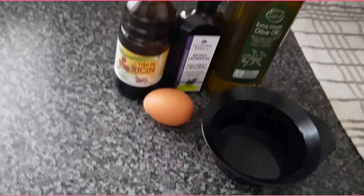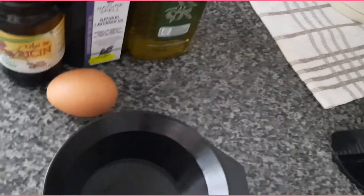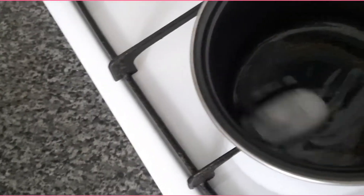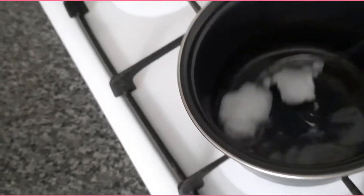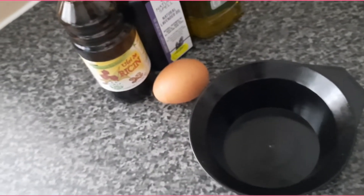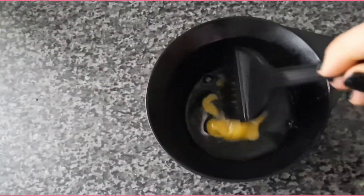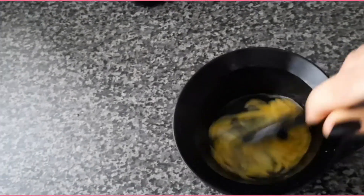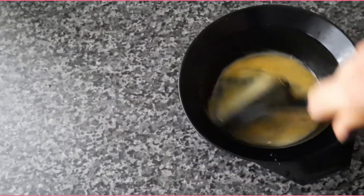At the same time you can prepare your egg — put it in a bowl while the coconut oil is melting. Smash it and just mix it like you're making a scrambled egg.